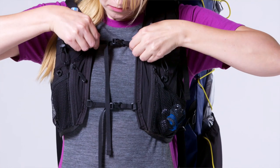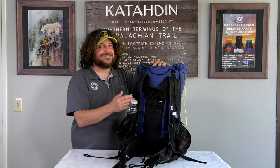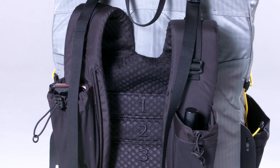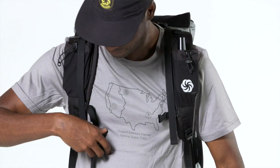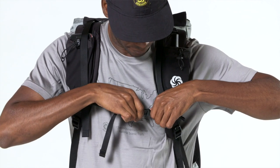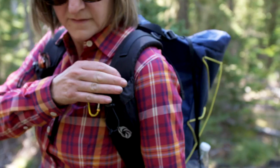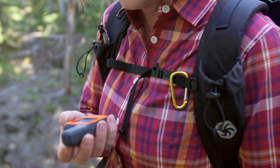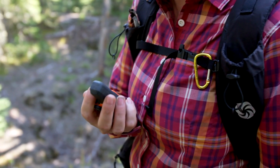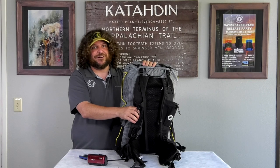The vest harness features dual sliding adjustable sternum straps and eight pockets. Our traditional shoulder yoke is designed for maximum comfort and user convenience, featuring a sliding sternum strap and two large shoulder pockets — perfect for holding a camera, cell phone, or personal locator beacon. This convenience is really handy for easy access all day long when you need to check your app or snap a quick photo.